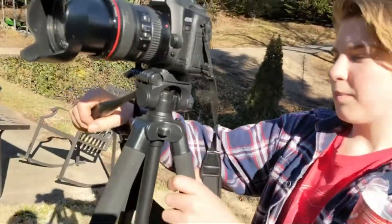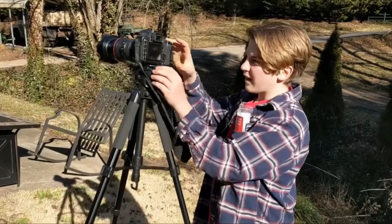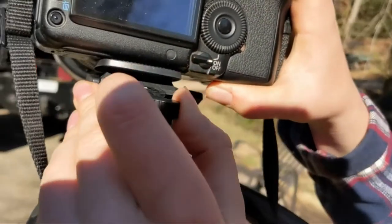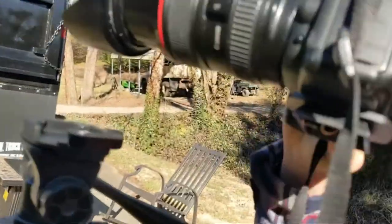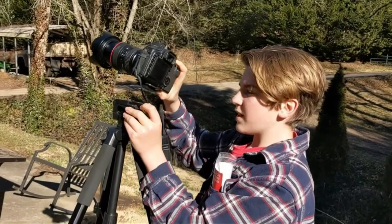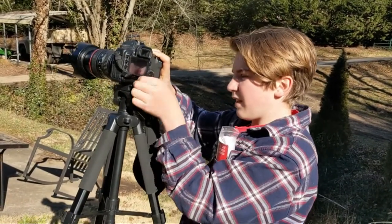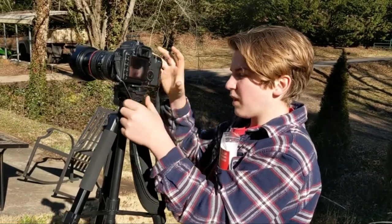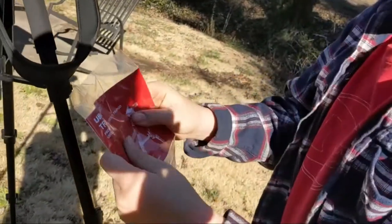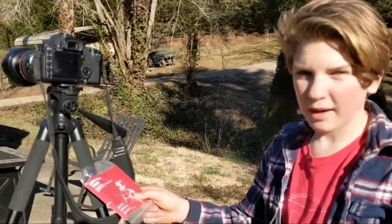All in all, this is a very good product. I would definitely recommend buying this. Another great feature is this free switch in the back — you simply click and the camera is out. Look how easy that is. Put it back in, open this, put it right back in, close it, and the camera's back in. It also comes with a user manual which tells you everything you need to know. Definitely a great product — I would 100% recommend buying this tripod.